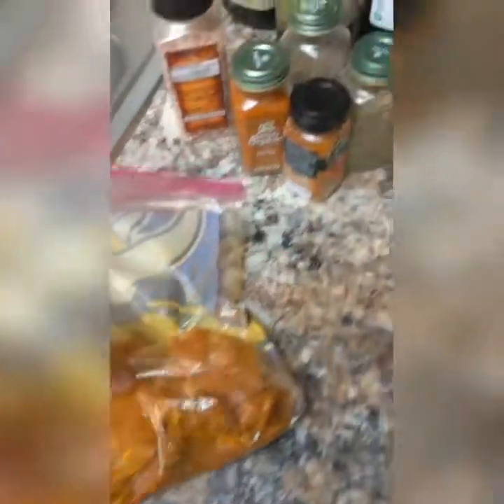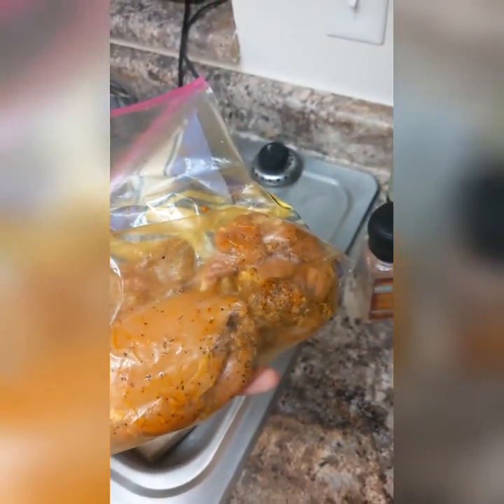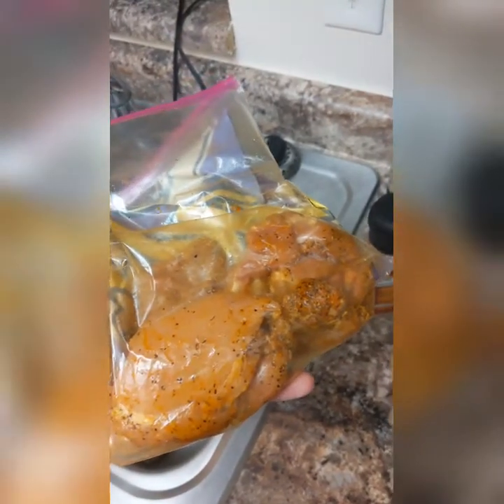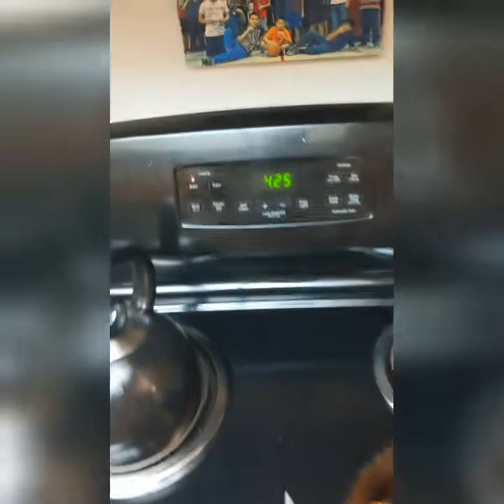Just like the shrimp we did before, the longer you let this sit the more flavorful it's gonna be. I'm only gonna let this sit for about 20 minutes because I'm getting pretty hungry, but if you're preparing ahead of time and want to leave it for a few hours, that'd be a really good idea. We've got our oven preheated to 425 degrees.